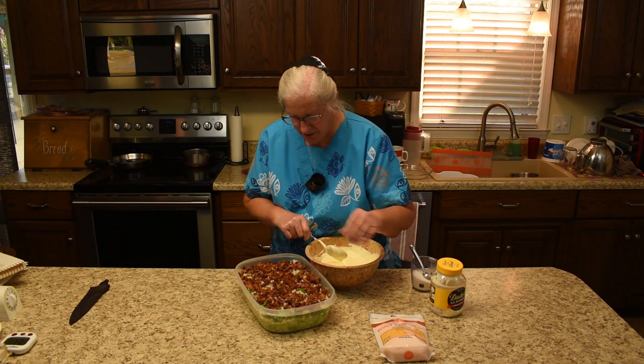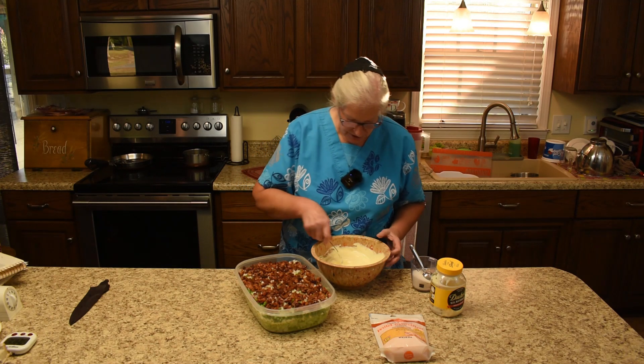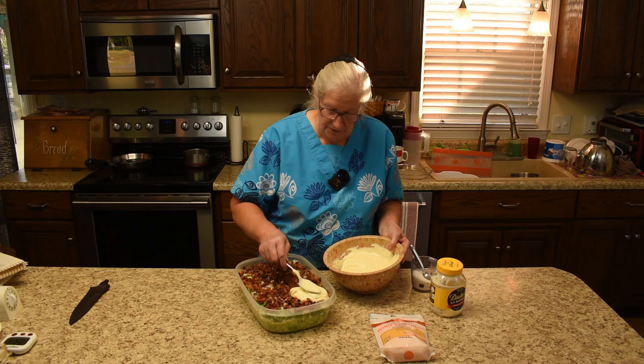Now distribute that bacon out a little bit more. Then just cover the whole thing with the dressing, but do not mix it in. This kind of seals it off.